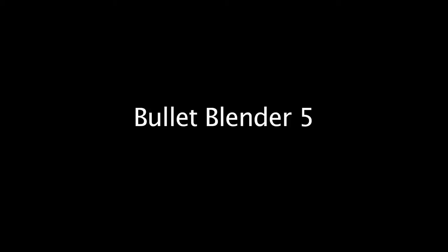The Bullet Blender 5 uses Axigen brand 5 milliliter self-standing tubes. When using these tubes, make sure that the cap is screwed on as tightly as possible.